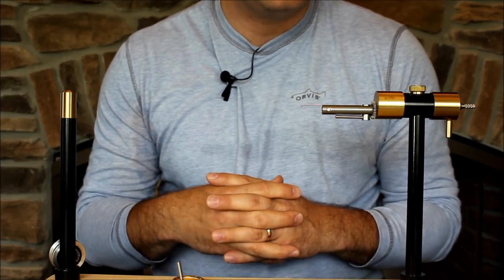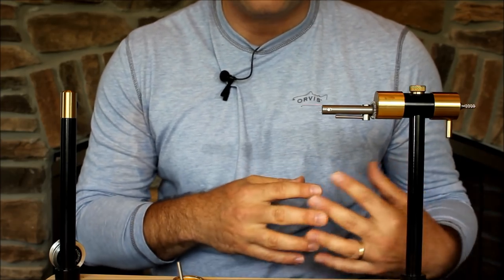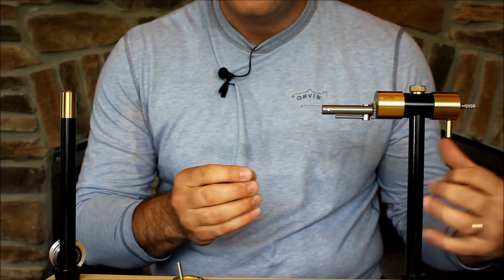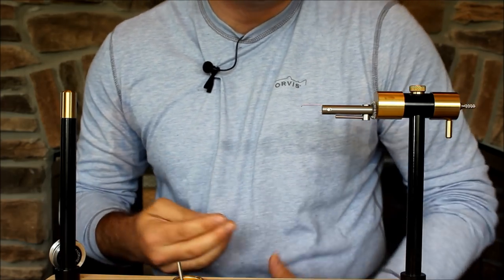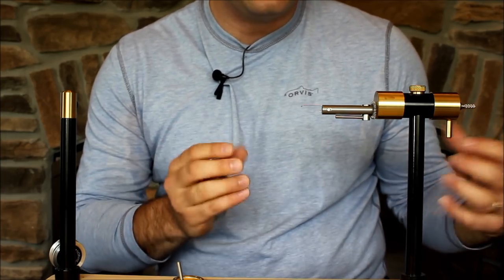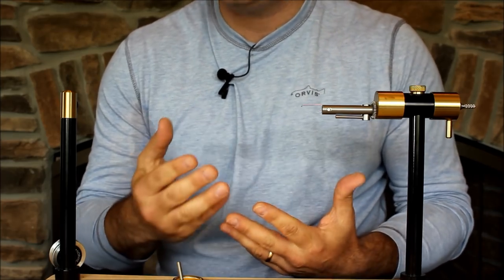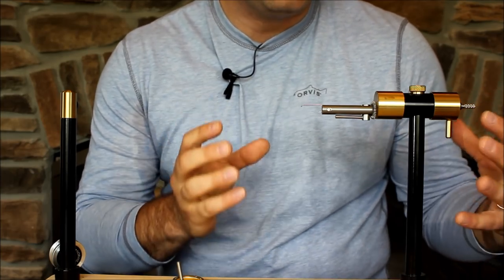One of the biggest pros I have for this is that it's really easy to contact the owner, and he seems really willing to improve this vise and all the components based on suggestions from his customers. I reached out to a lot of tiers who use the Norvise — one gentleman named Glenn had many detailed conversations with Mr. Norlander about ways to improve it, especially for smaller flies. And Mr. Norlander made those changes. That says a lot about an owner willing to say, hey, maybe it's not perfect for everyone, and be willing to listen. Case in point was the fine point jaws.